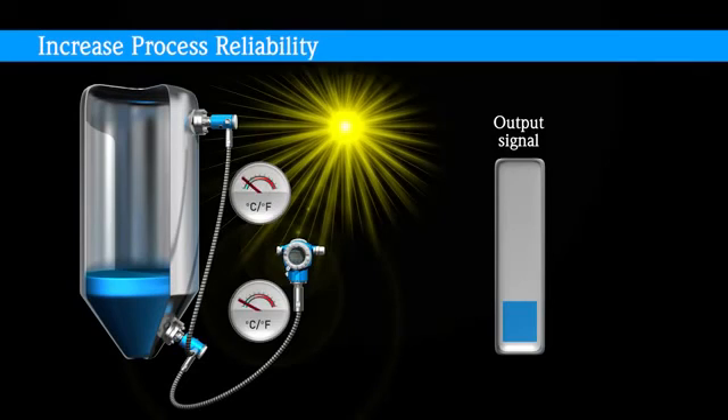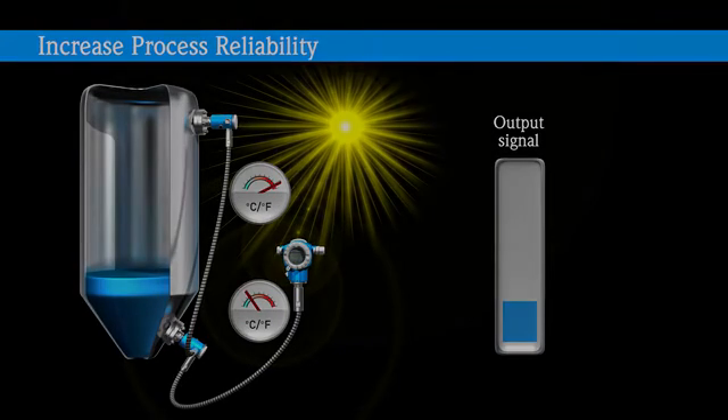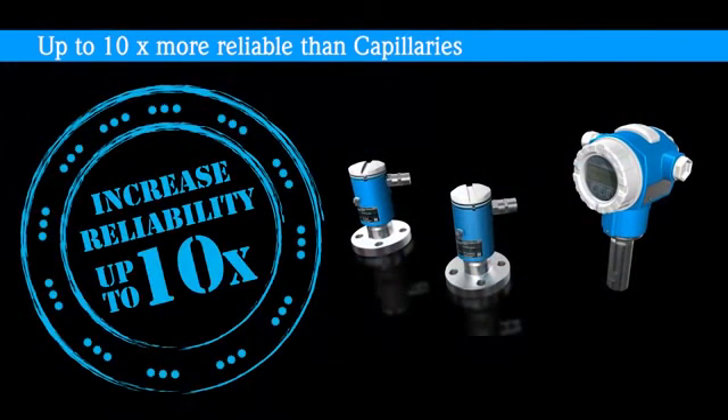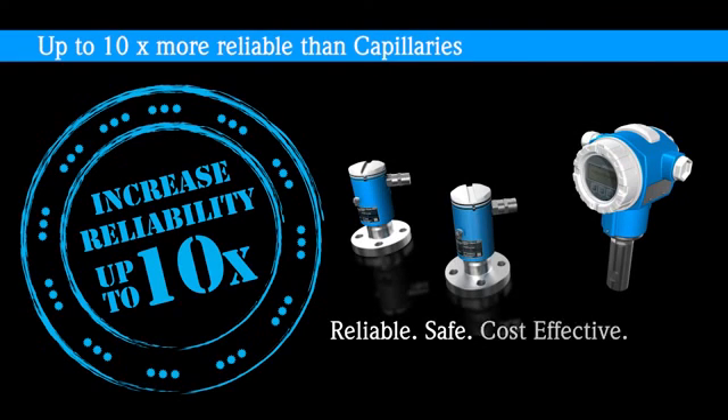The system provides more certain and reliable information, not susceptible to temperature influenced measurement drifts or typical impulse line problems. Electronic DP is up to ten times more reliable and up to ten times faster in response time than capillary systems. Rely on Electronic DP for running your operations in the most reliable, safe, and cost-effective way.